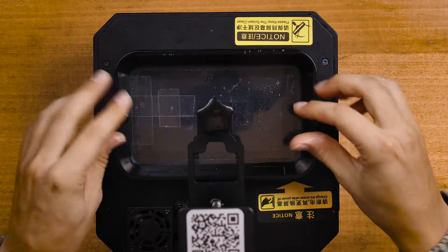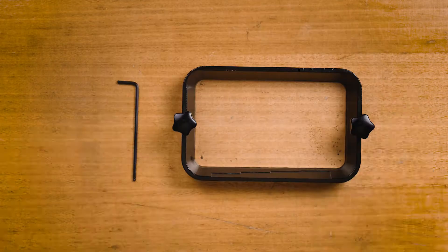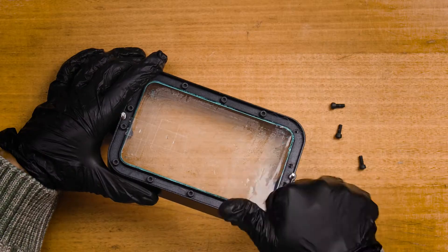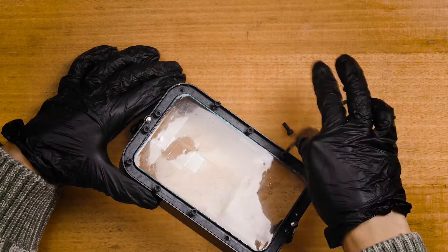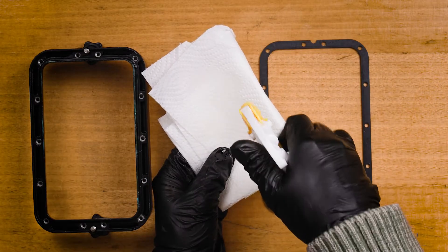After cleaning everything thoroughly with IPA, remove your tank by unscrewing the two thumb screws. Then rotate your tank upside down and remove the old FEP by unscrewing the bolts with your Allen key. With that done, remove the metal spacer and give everything another quick IPA clean.